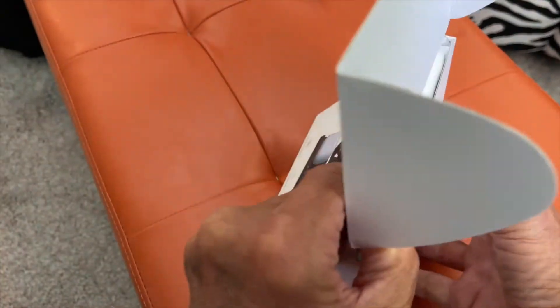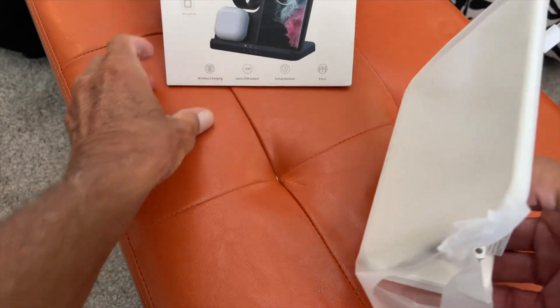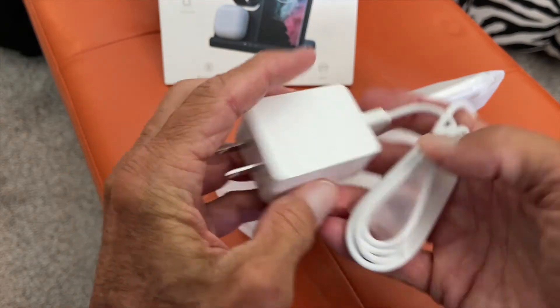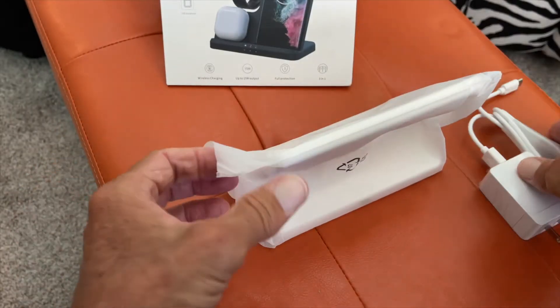So far so good. It comes out pretty easy. Let's take a look at this thing. So back here, of course, you've got your charging block. It's USB regular to USB-C.